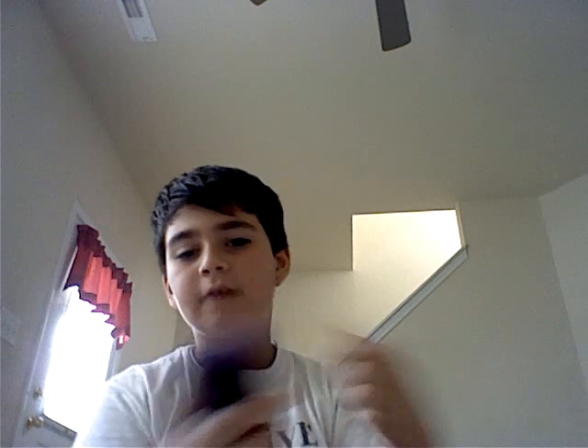Mine is blue because it has a case on it. This is the third generation, 32 gigabytes. You might have the 8 gigabytes, 16 gigabytes, 32 gigabytes, or the new one, the 64 gigabytes. It's okay with whichever one you have.